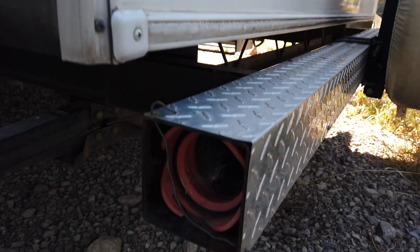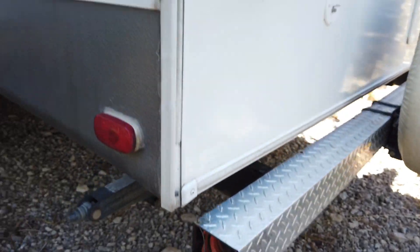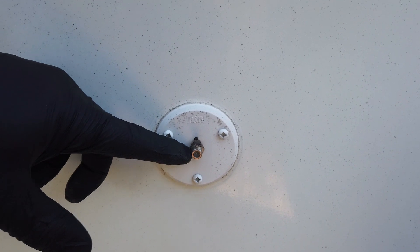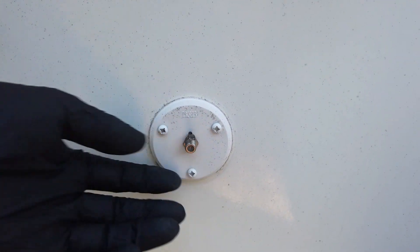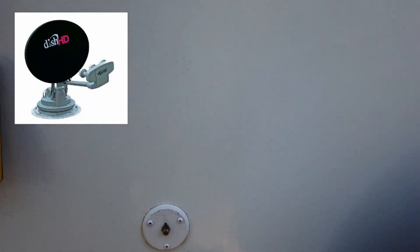The back bumper is sometimes used to house your black tank hose, as they've done here — handy tip. This is your cable TV connection — at an RV park that offers cable, you plug in here and there'll be another connection inside so you can hook up your TV and watch cable.